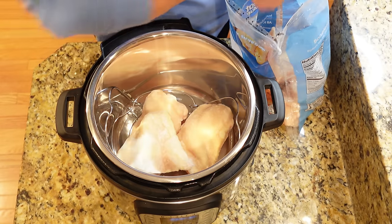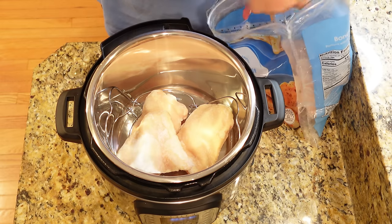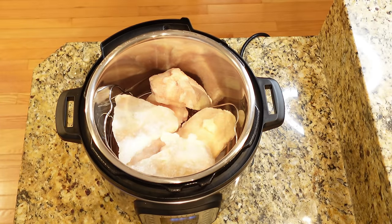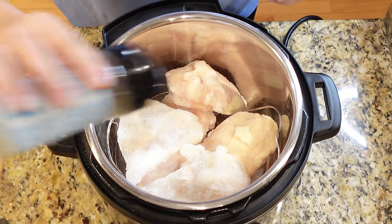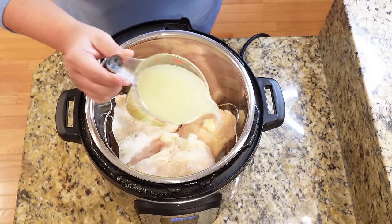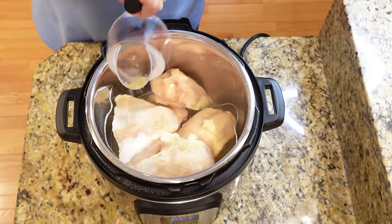I'm going to season pretty liberally. I'm just using my Auntie No-No's Everything seasoning, but just use any type of neutral or house seasoning that goes with a lot of different things. After that, we're just going to add one cup of chicken broth to the bottom of our Instant Pot, and that is it. You will be amazed at how tender this chicken is — my kids just love it. So we're going to add our lid back on.